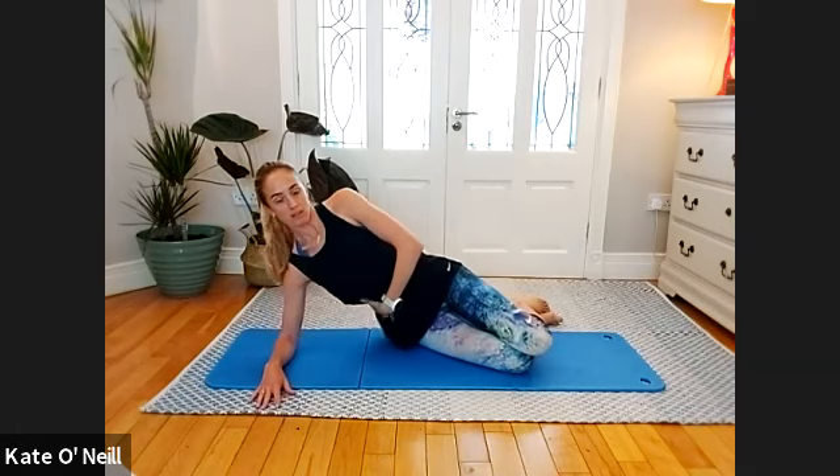Check in with your hips — have a little look. Draw that belly button to the spine and lengthen up out of the waist here — don't let your waist drop down, lift it up. Reach the arm in line with your shoulder.